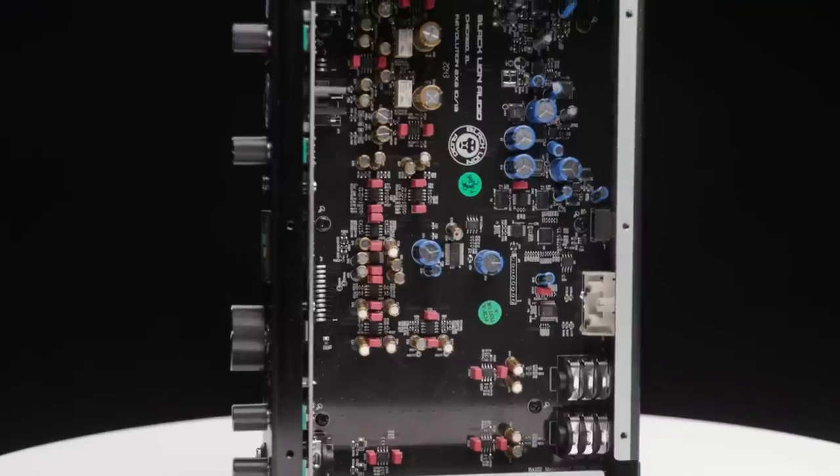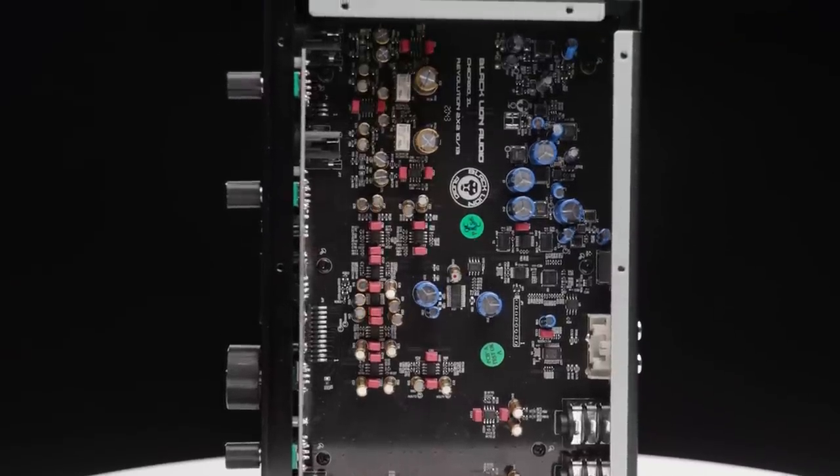Black Lion Audio is well known for their audiophile approach to analog circuit design, and that's such a critical part of an audio interface. This is important for the preamps and output circuitry in the analog domain, but also for the circuitry that surrounds the converters. No expense was spared to include the finest possible components throughout. Plus, since they were designing from the ground up, they had the freedom to include all the things they hadn't been able to include in their mods on other gear, with the best possible audio as the target and without being constrained by existing circuits or limitations.